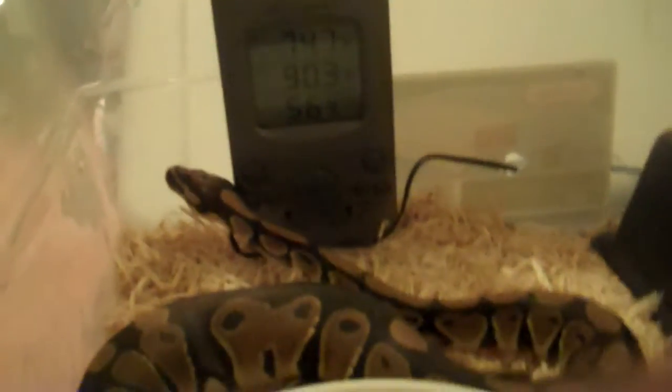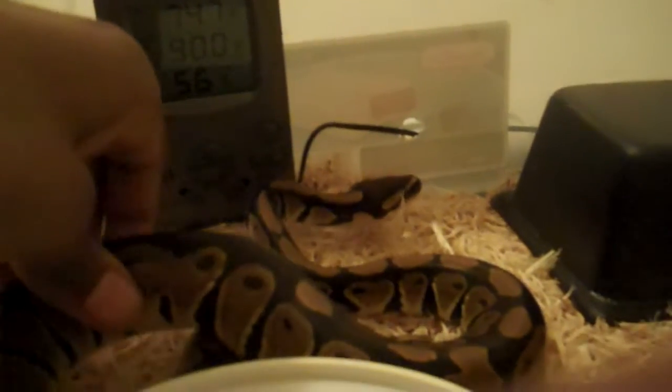I caught her out here on the cool side and I'm just going to go in and see if she wants to be held today. She's not wiggling or trying to get away like last time — she's climbing up my arm, which is a good sign.